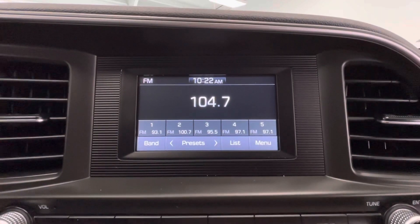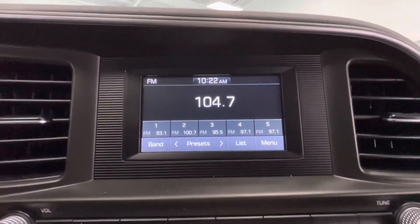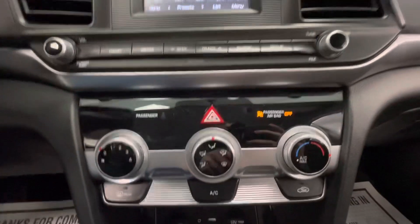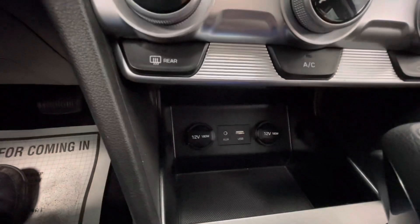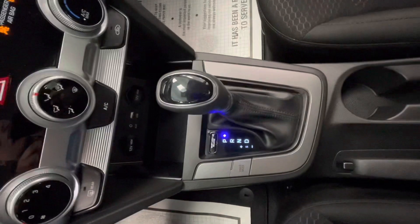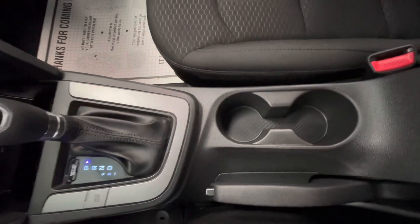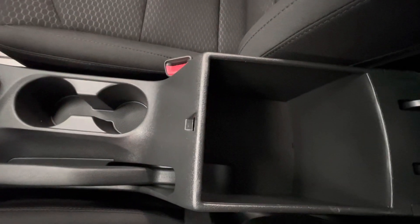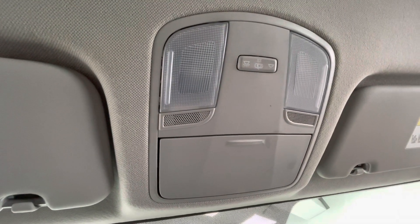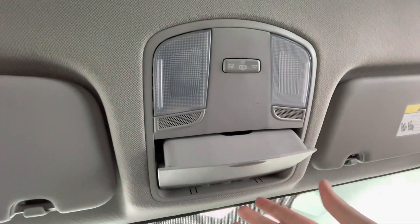Coming here to your center, you will have a beautiful middle display equipped with AM, FM, and Bluetooth, and as mentioned earlier you will also have a backup camera. You will have your climate control options here in the center as well as a storage area with two 12-volt plug-ins, a USB plug-in, and an auxiliary plug-in. You will have your gear shifter as well as your drive mode, two cup holders, your parking brake, and a large center console. Up top you will have your lighting options as well as a sunglass holder.